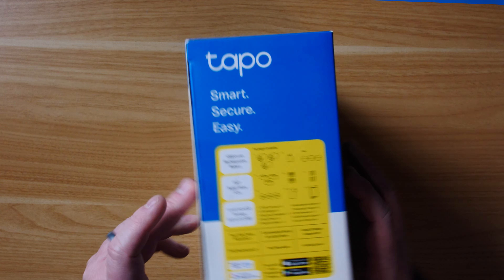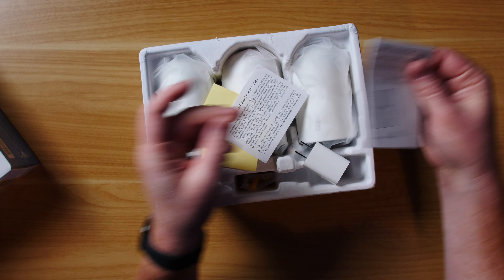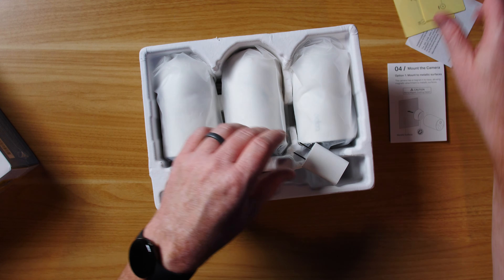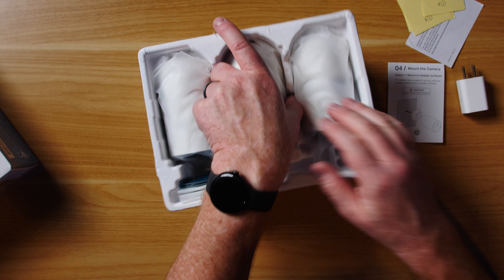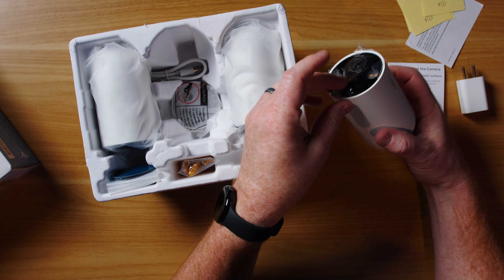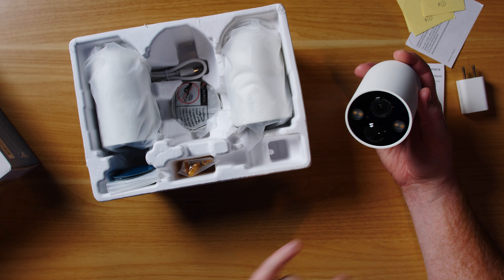It works with Alexa as well as Google Home. The TAPO app is available on the Google Play Store or the Apple App Store. Here we have a mounting guide and some small items to help get the mounts mounted.